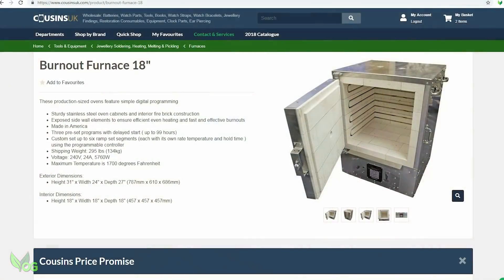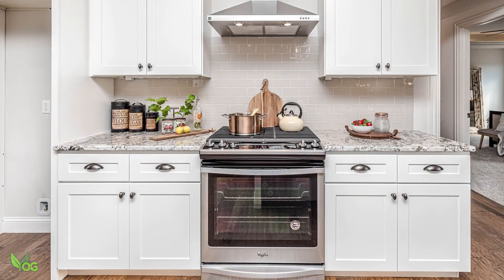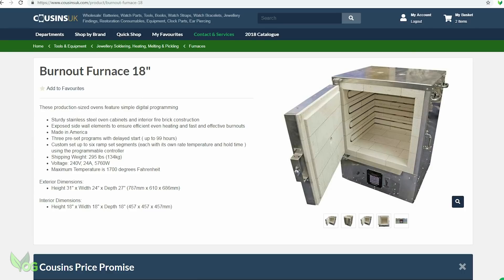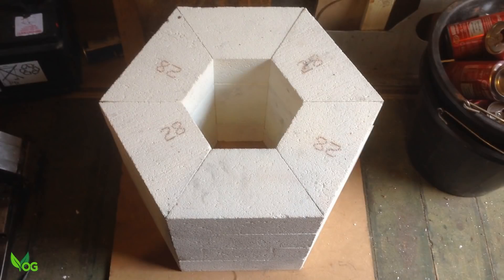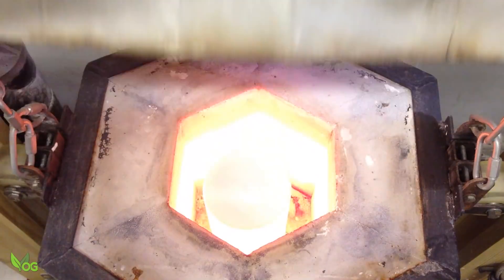Once the plaster has set and rested, it needs to be cooked in what's commonly called a burnout oven. This uses a carefully controlled heating sequence taking several hours. The wax and resin burn away cleanly and the plaster is baked to prepare it for casting at very high temperatures, so your kitchen oven just won't do it. This means you will need a burnout oven. These can be very expensive, though I am talking to various manufacturers to try and get cheaper options. In the meantime, I built my own electric furnace for just a few hundred pounds — it's much easier than you'd think. You could keep things much simpler and therefore much cheaper.